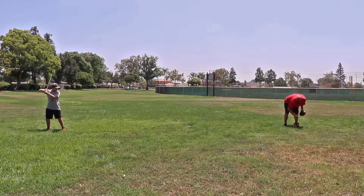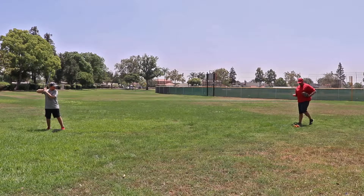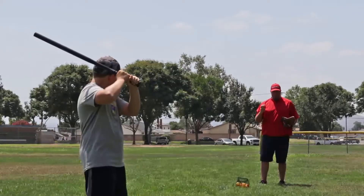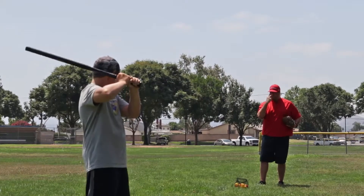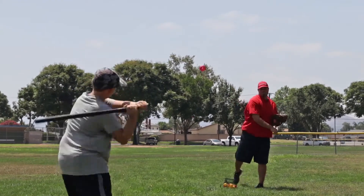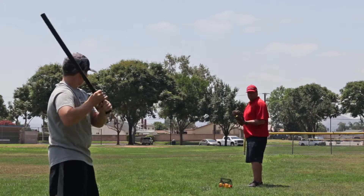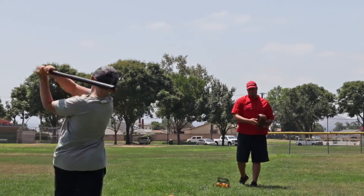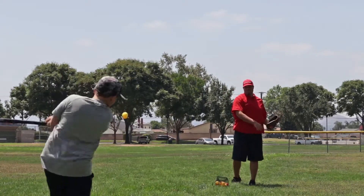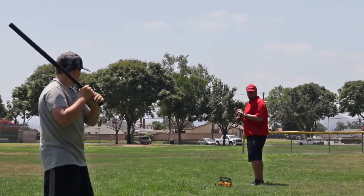We've got two different colors — we've got red and yellow of our Micro Crushers. The yellow ones kind of stand out; they're a little bit easier to see. The red ones are a little bit tougher, but it's good for them to have to pick up as they see the ball coming in. Still want to swing at good pitches. Keep your eye on the ball.